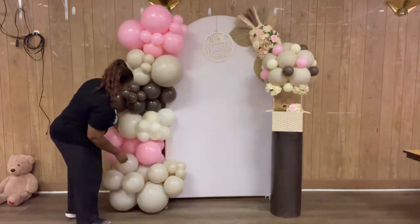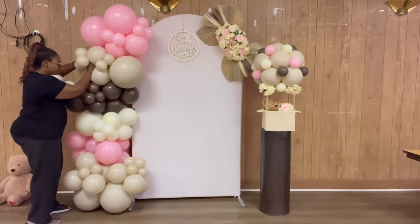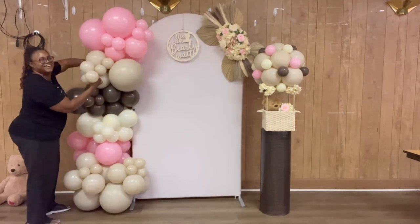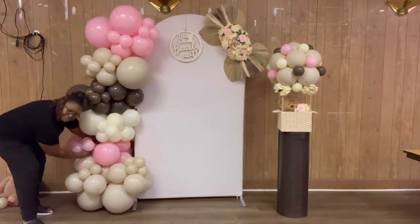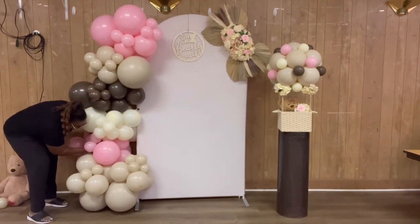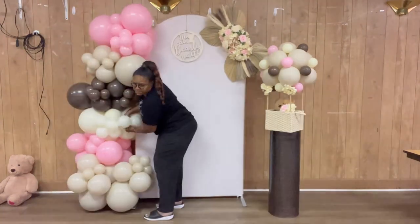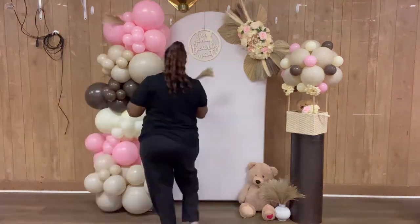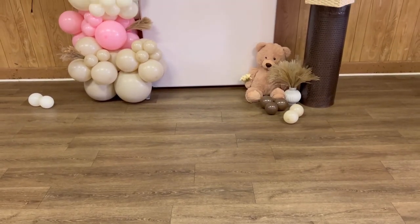I don't really feel like I'm a balloon person, but doing this was so easy for me and I really enjoyed this setup. I just think it came out so beautiful. This made me fall in love with balloons more, and doing that hot air balloon centerpiece made me fall in love with crafting again. Here is how it turned out.